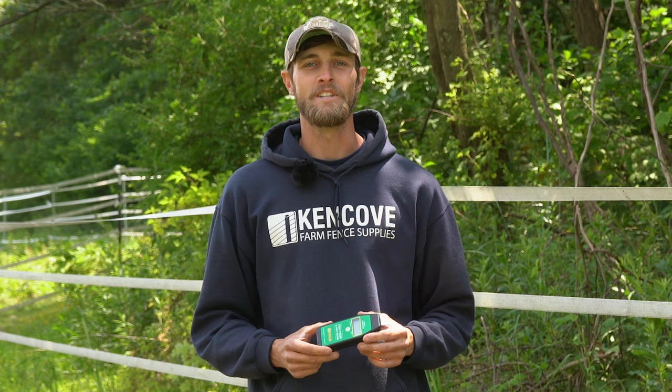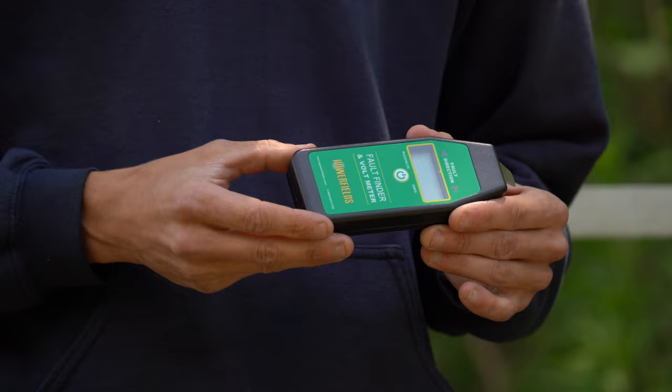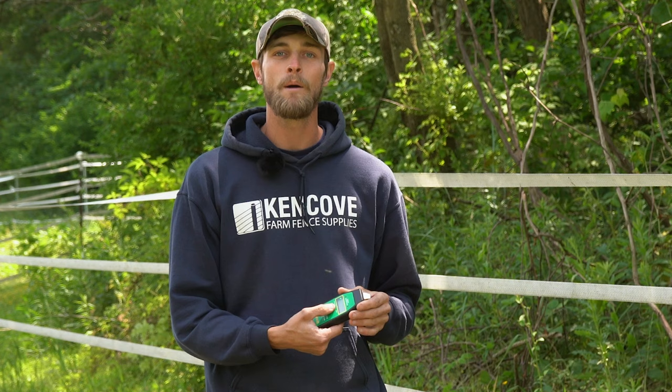This is the fault finder voltmeter. It has an internal nine volt battery and a digital display that will show you voltage, amperage, and direction of fault. When you're making contact with the fence and press the power button, if there's an issue on the fence it'll light up one of the directional arrows telling you which way to find the issue. There's also a battery life indicator — when you're not making contact with the fence and you press the button, you'll see a dot light up indicating that the battery life is good.